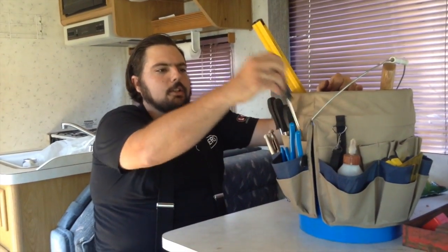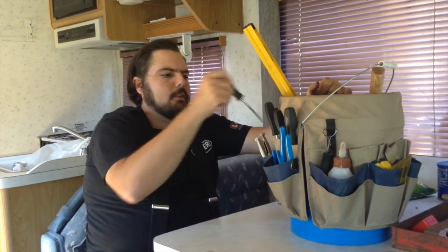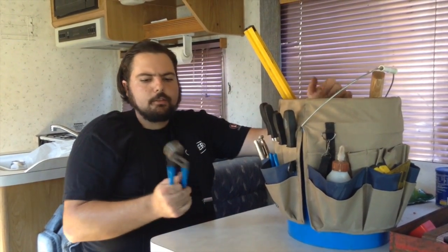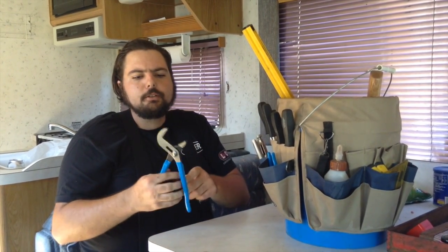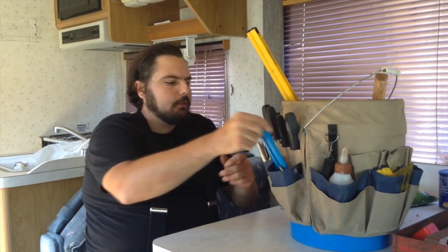Basic tools: you should get a set of screwdrivers — the flatheads and the Phillips. And these channel lock brand pliers are pretty cool. They expand and get you some bite on whatever it is you're doing.